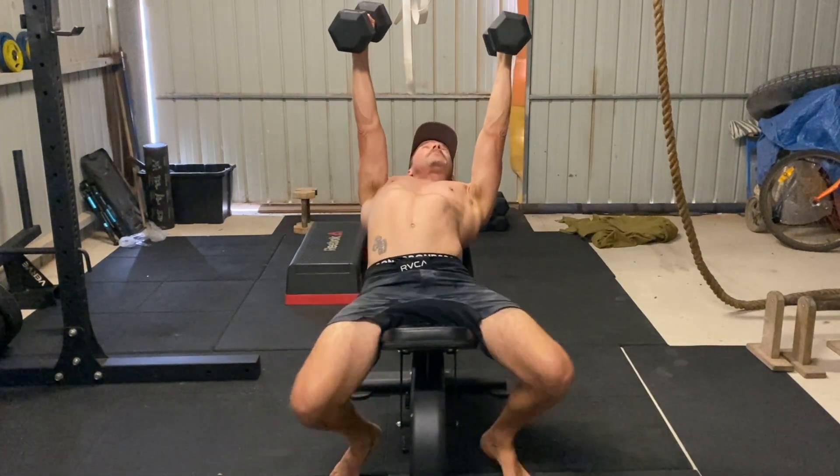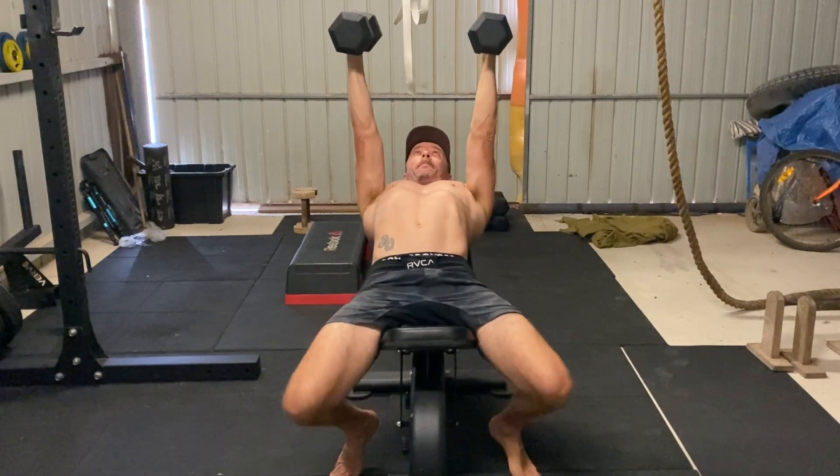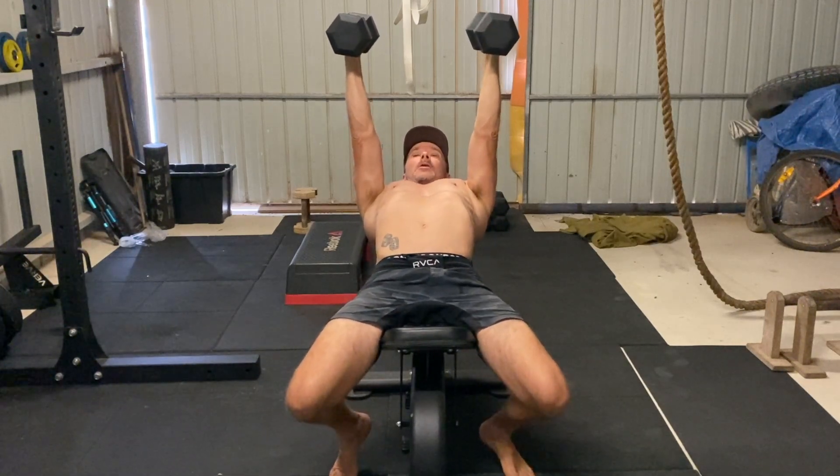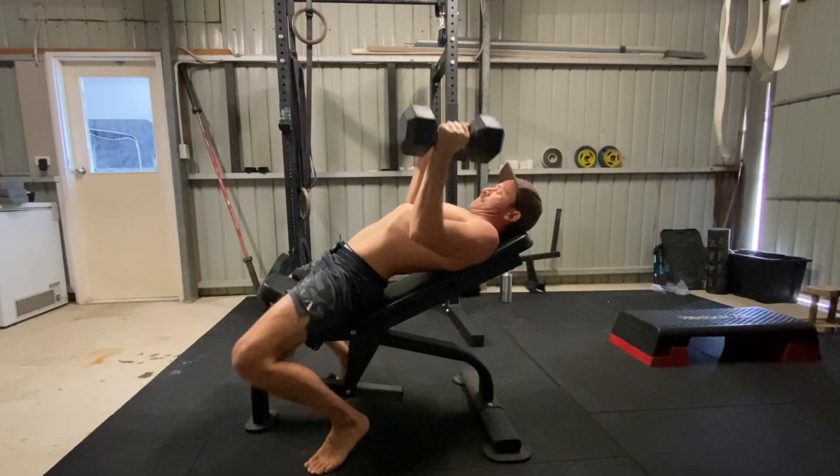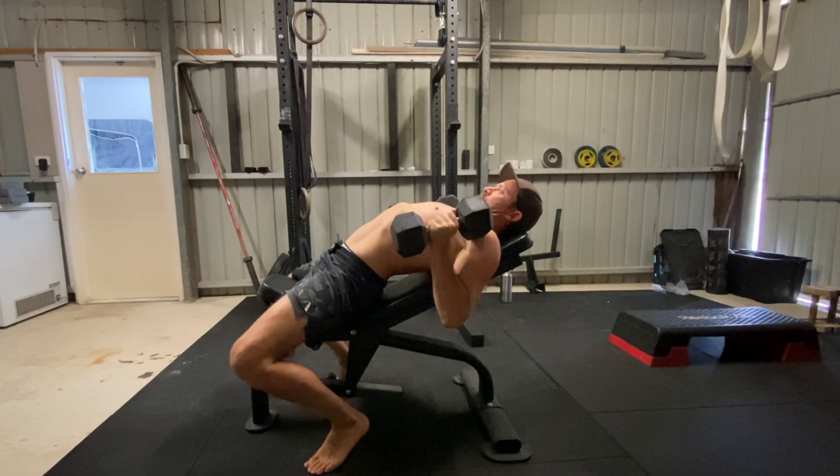To perform this neutral grip incline bench press, you'll hold the dumbbells so the palms of the hands face each other for the entire set. During the bench press, you must keep the forearms perpendicular to the floor, with the wrists staying vertically stacked above the elbows.